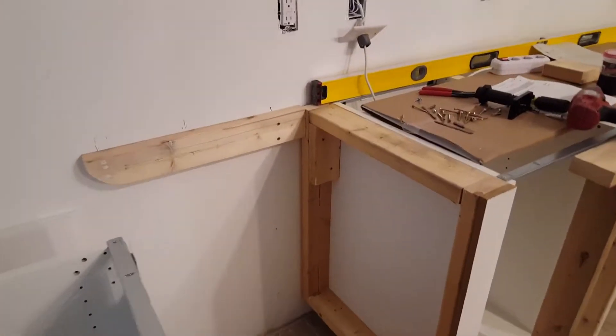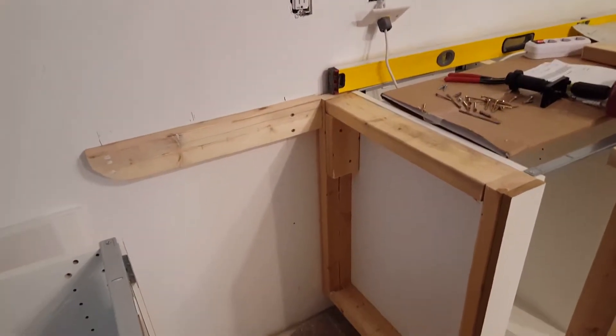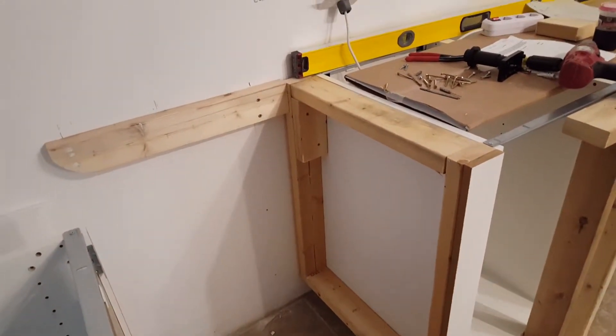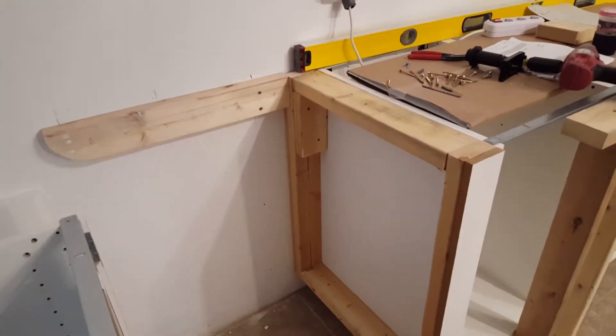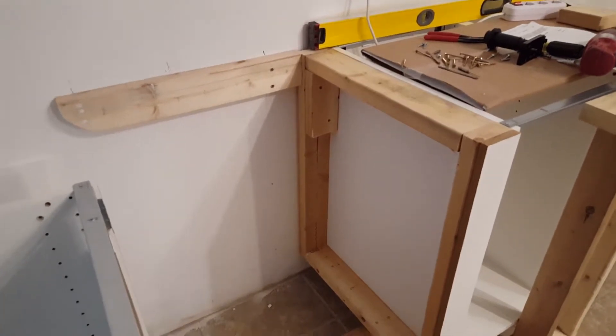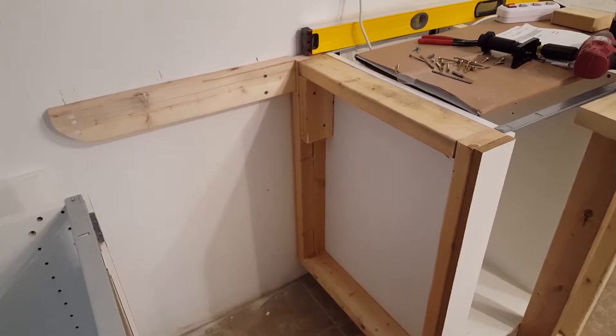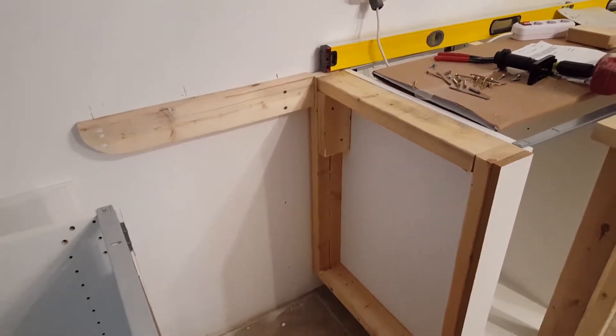Hey, hello YouTube. Wanted to show you these IKEA cabinets. Anytime you do an island or want to turn an L-shape with an overhang for a bar — for marble — the legs at the bottom don't line up for your kick plate, and you may have no support for your granite. It's kind of a problem.